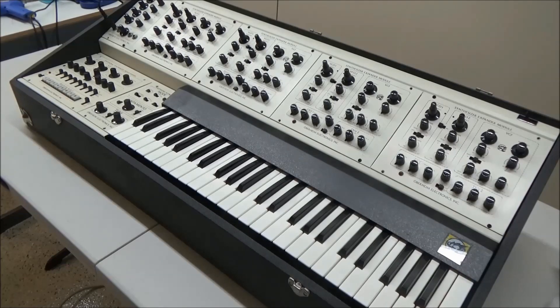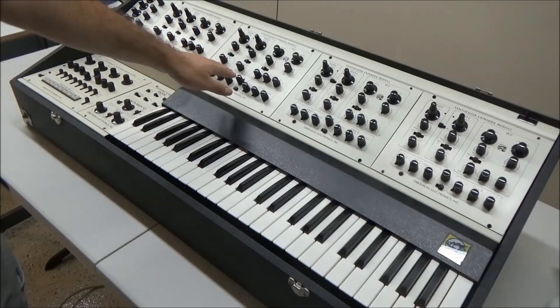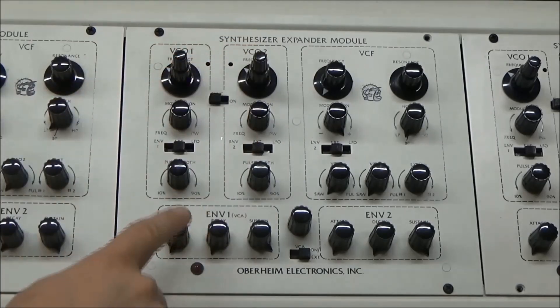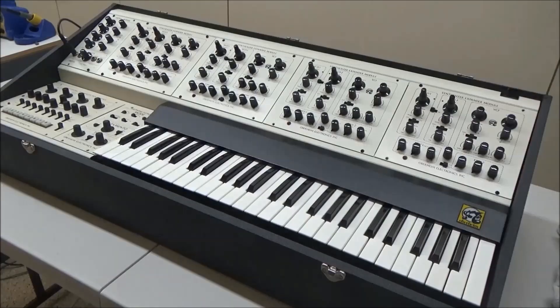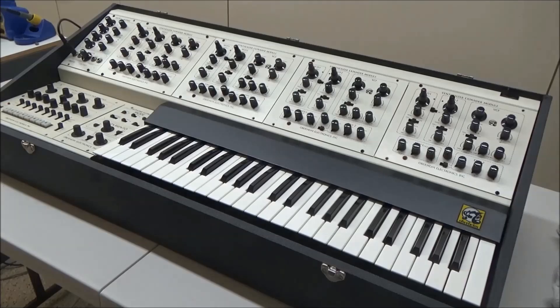This synthesizer is the predecessor of the OBX, and the evolution of the Oberheim synthesizers is really fascinating. Tom Oberheim started by making what he called the SEM, Synthesizer Expander Module. Each SEM is a complete synthesizer with two oscillators, two envelope generators, a VCF, a VCA, and an LFO. The 4-Voice has four individual SEM modules here screwed into the panel.